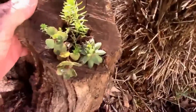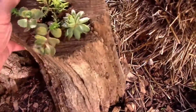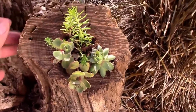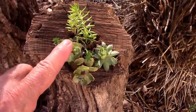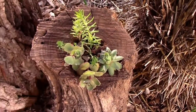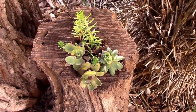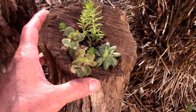Oops! I need to prop it up better, but I'm gonna see how this does. I just put some soil in it and just took some cuttings and stuck them in there, and we'll keep an eye on it as the summer goes along. Just another idea for a little planter.